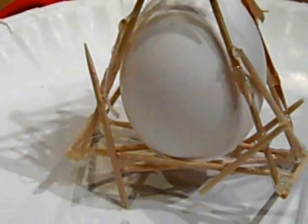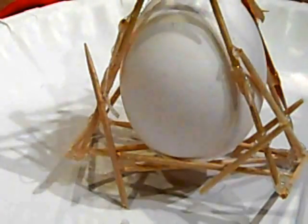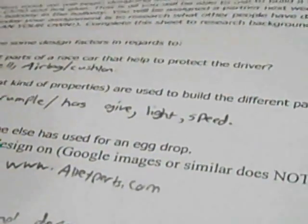Then I'm going to put some boxes that box out from it, which should help protect it. So that's the basic design, and this right here is my egg drop project.